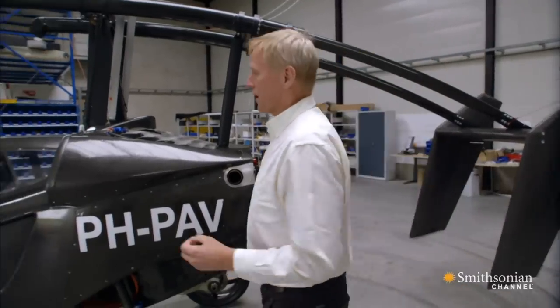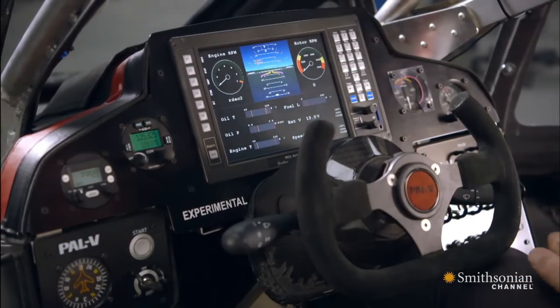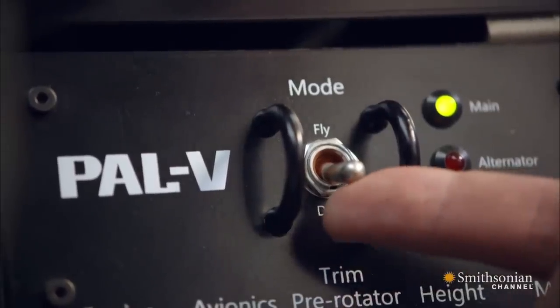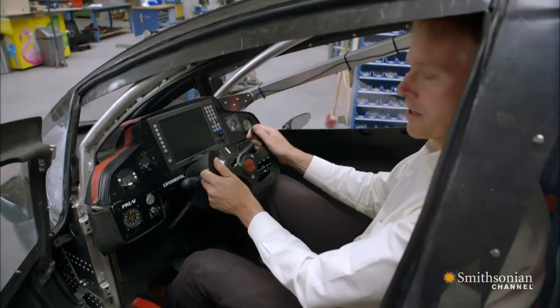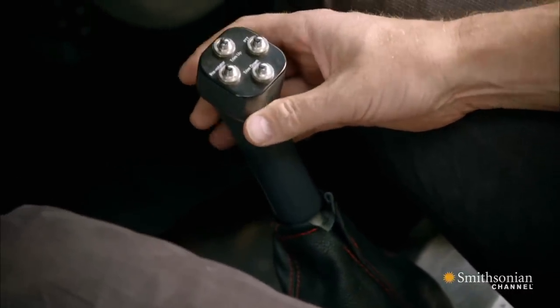If we then go inside, what we see here is the cockpit, or the dashboard — it serves both functions. We will have flight controls on the right. An important switch is of course the fly-drive switch, where you switch all the electronics from drive to fly mode. The steering is for driving; at a gyrocopter, you fly with the stick, so you maneuver up, down, left and right with your stick. Very easy.